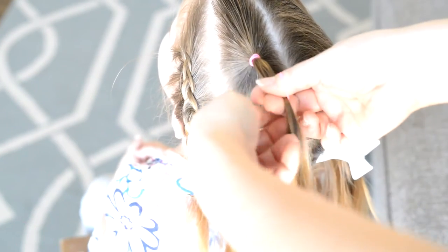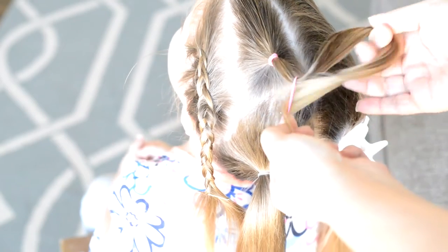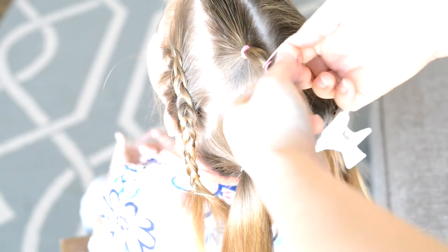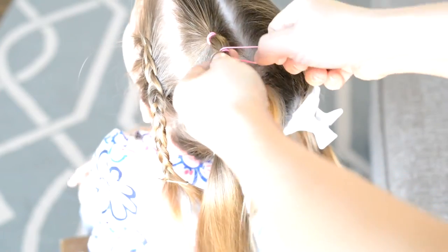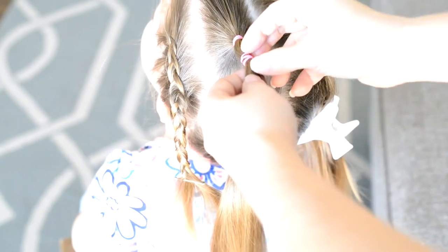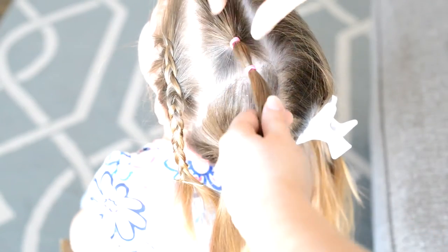Now with that ponytail I created earlier, all I'm doing is adding some elastic bands to it. The trick here is to make sure, once you get the elastic bands in, that you kind of push them together so that there are no gaps in your band.